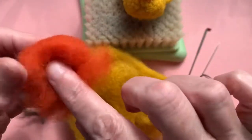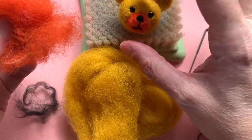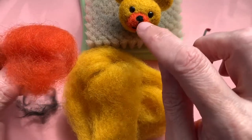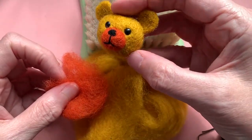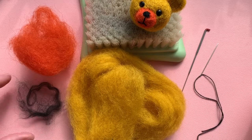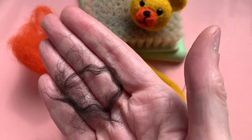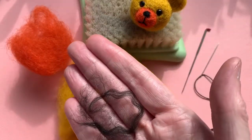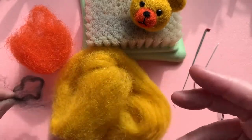For the muzzle — and sometimes people want to do the inside of the ears in this colour as well — you'll need a contrasting colour that stands out nicely. You can see it goes quite nicely on this little bear here. For the nose we're going to do a very simple needle felted nose. Can you see this tiny amount of black wool? Literally half of this is all you're going to need. It takes very little supplies and they come together quite quickly.